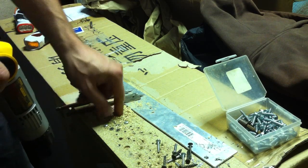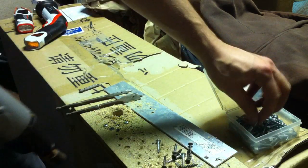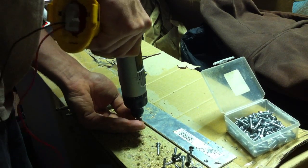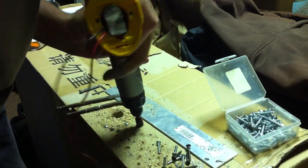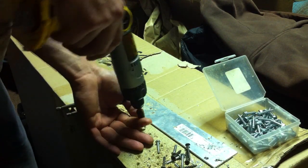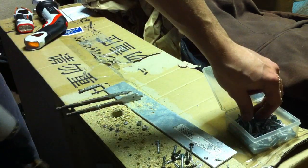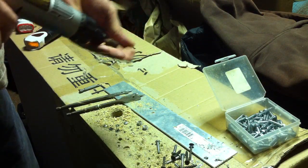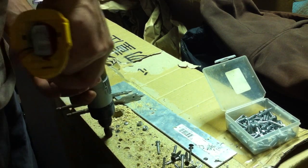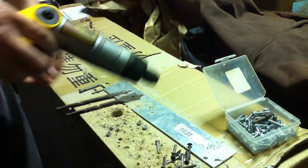It went right through the cardboard box too — good thing I don't need that. Drove some 5/16 Tek screws — just spun right through. Not bad for two little batteries. Stripped right through again. Not bad, not bad — I like it.